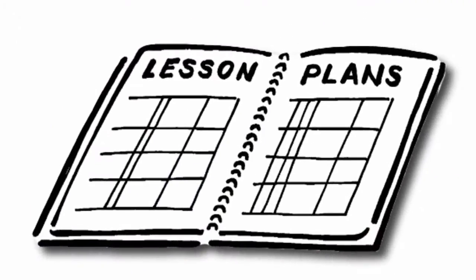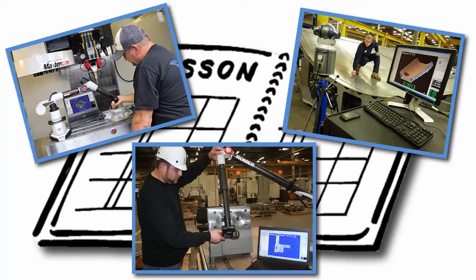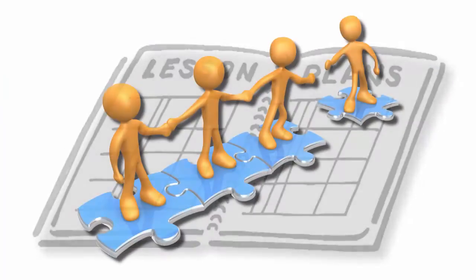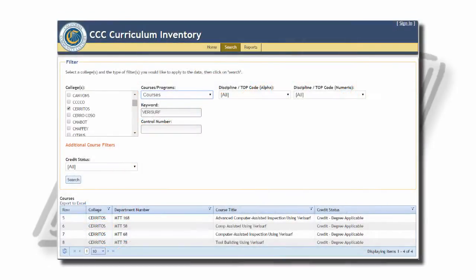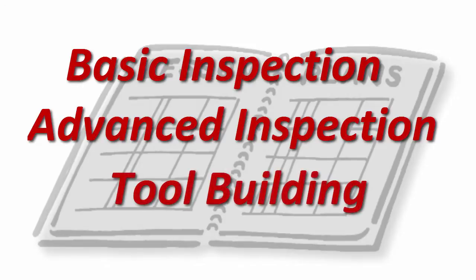Verisurf Education courseware is designed to provide students with the specialized skills required for jobs in dimensional metrology. These courses are developed through a partnership between education and industry subject matter experts and reflect decades of experience in dimensional metrology education and practice. Verisurf Metrology courses are approved for degree credit by the California Community College Chancellor's Office and are listed in the curriculum inventory. Verisurf currently offers courses in basic inspection, advanced inspection, and tool building.